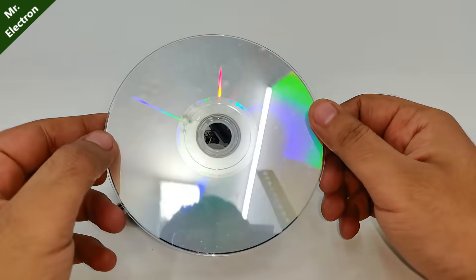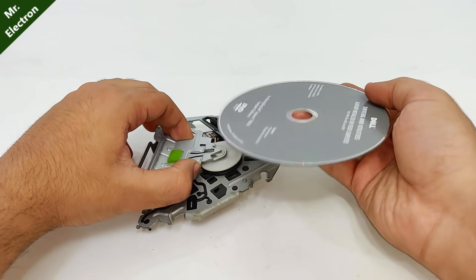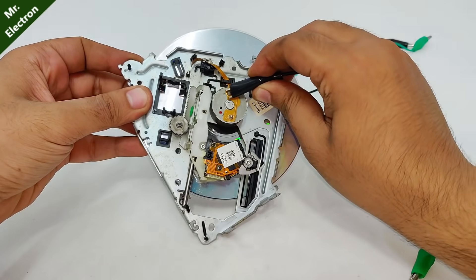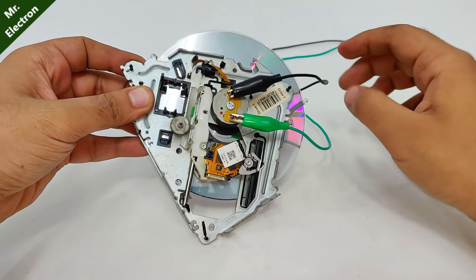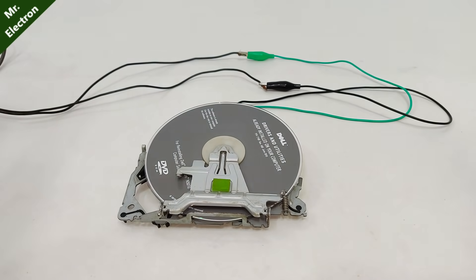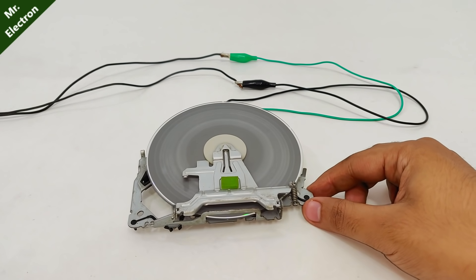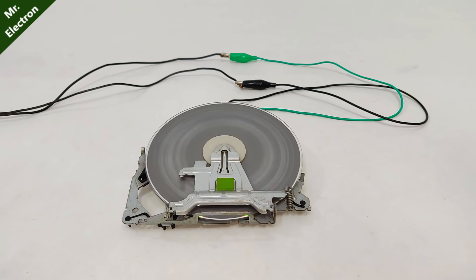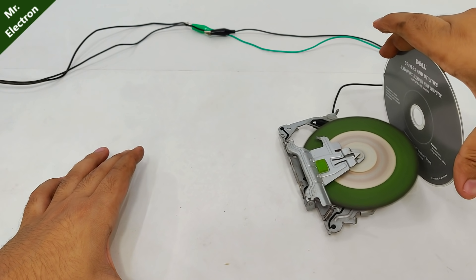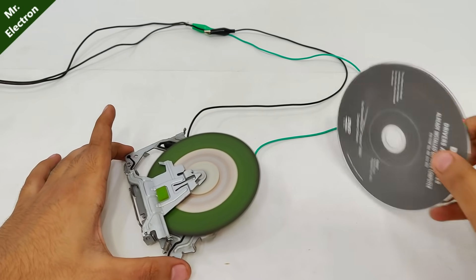So guys, what you see is a really old CD. It wasn't in a case so it does not look very old. So let's place it inside. Here I have this 12 volt DC supply, so keeping it steady and turning it on — it's moving! It's like a car.